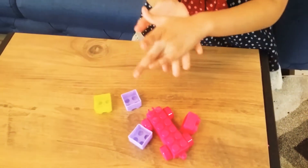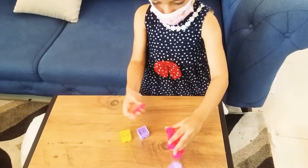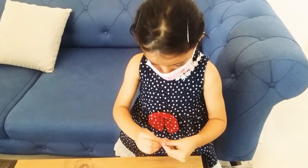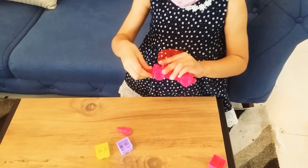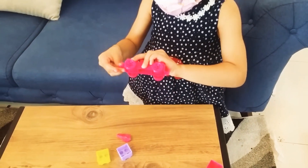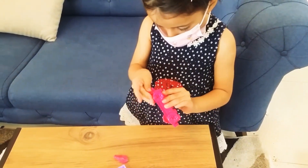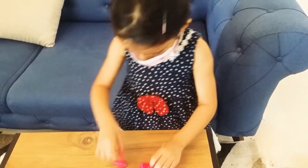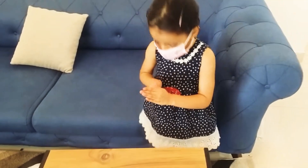Then you just squish it like this. Now you're going to keep half of Play-Doh. Right here. Then it comes out. You just keep it one more time and it will fit in. Then you pull it out. Then you are going to play with it.